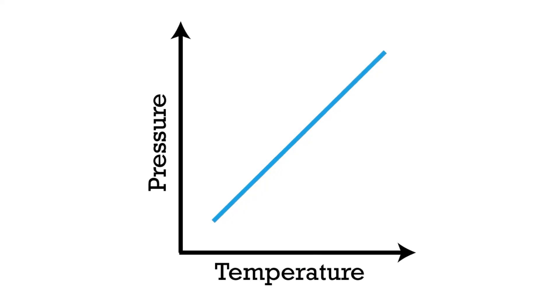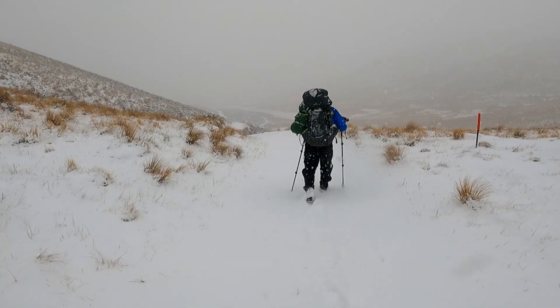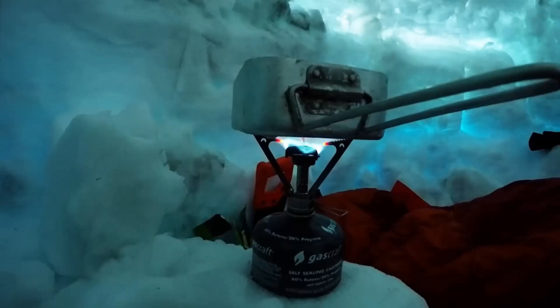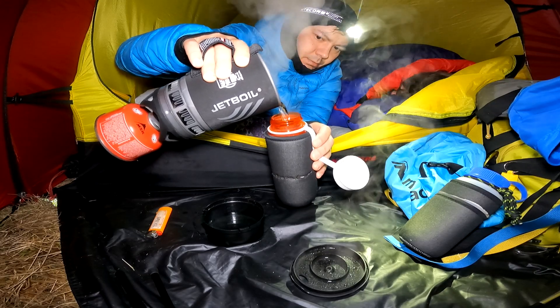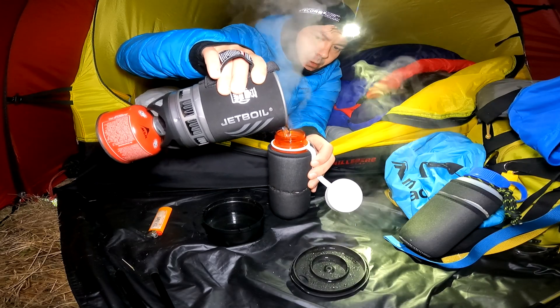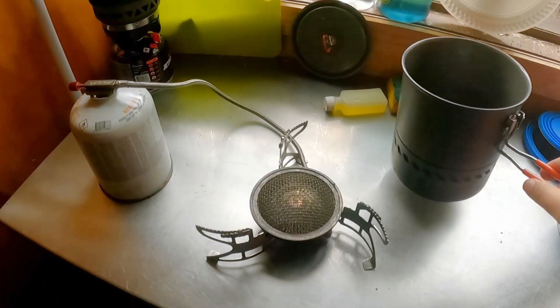For now, understand that the pressure inside your fuel canister is dependent on the temperature of the fuel. So in winter, as the temperature drops, so too does your canister pressure. If this canister pressure drops below the atmospheric pressure of the air outside your canister, then your fuel isn't going to be able to escape its container — i.e., nothing will flow to your burner.